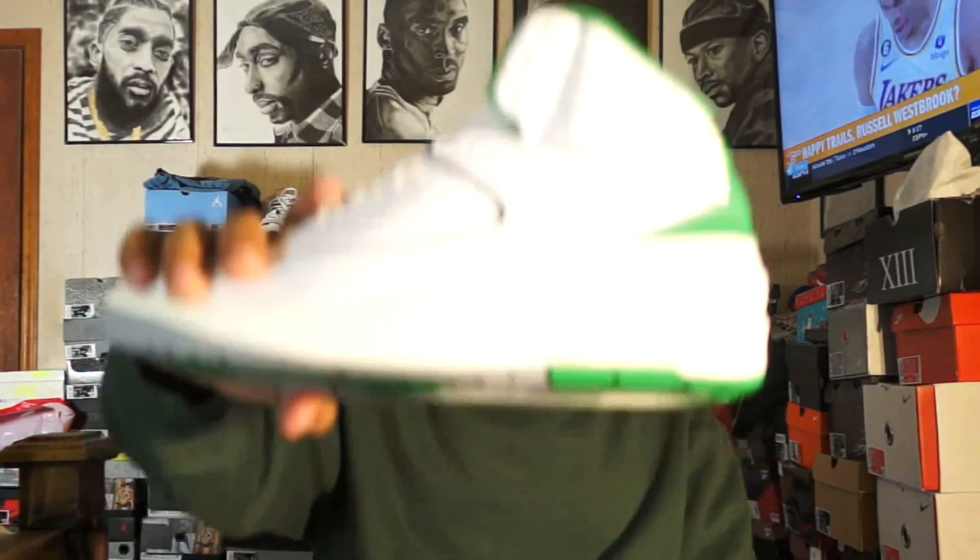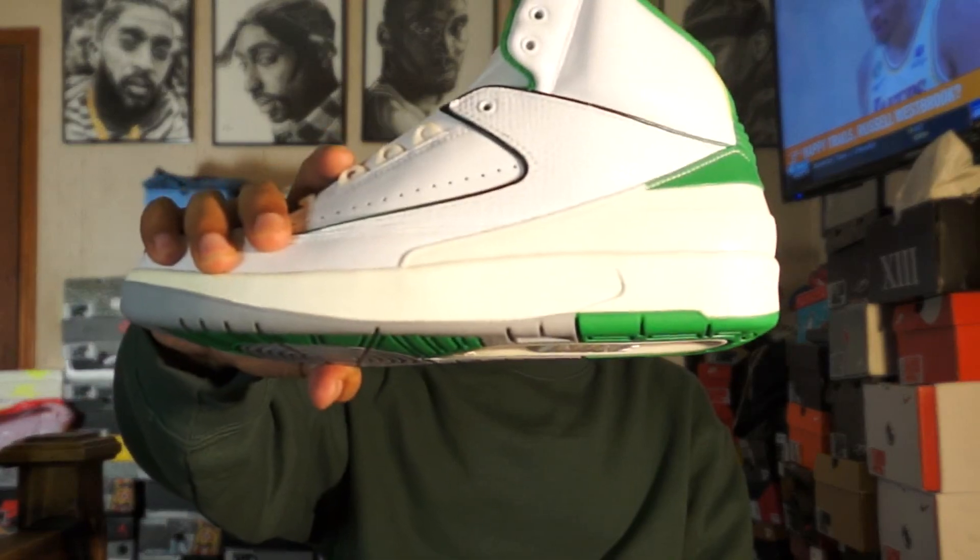What's happening my people, it's your boy Chance Jollivit, aka Smooth, back with another video. So today, we got a special unboxing for you. We got the Jordan 2 Lucky Greens.